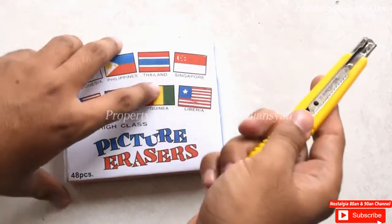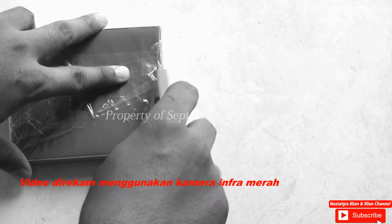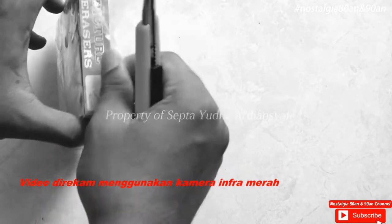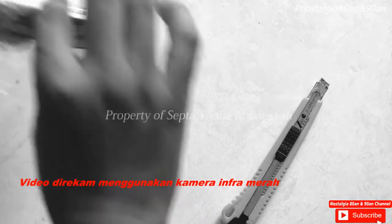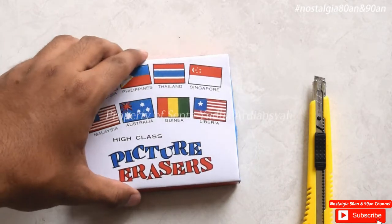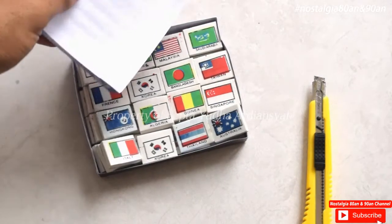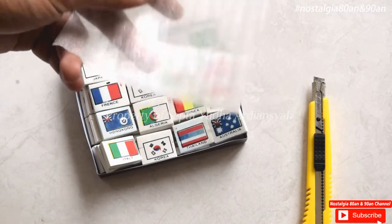Kita langsung unboxing saja ya, buka plastiknya. Kita buka. Terlihat lebih jelas ya. Kita buka. Satu, dua, tiga. Ini bagian sini sama seperti sebelumnya ya. Di sini ada busa tipis.